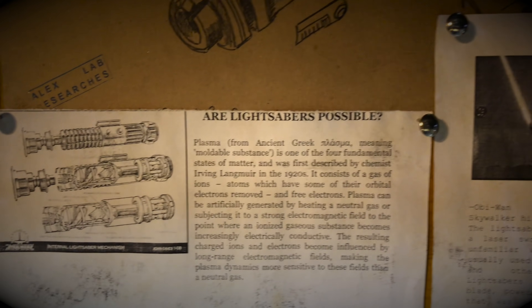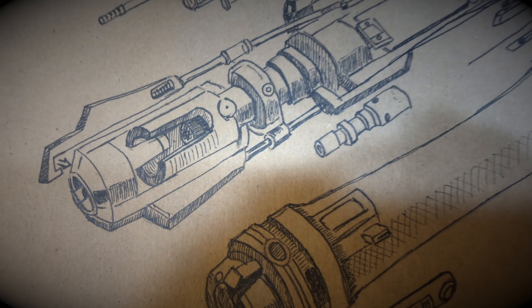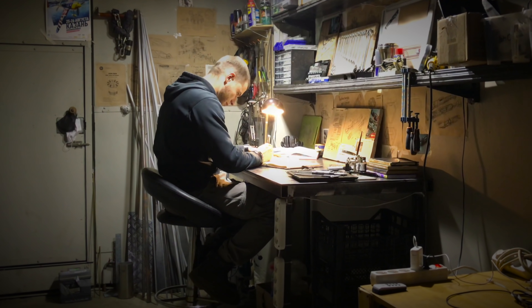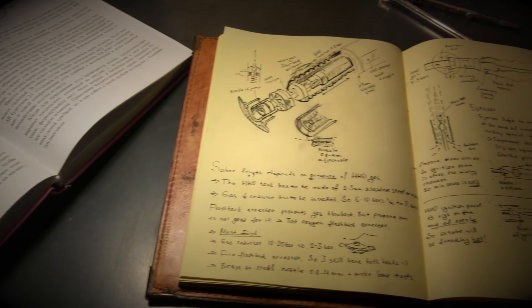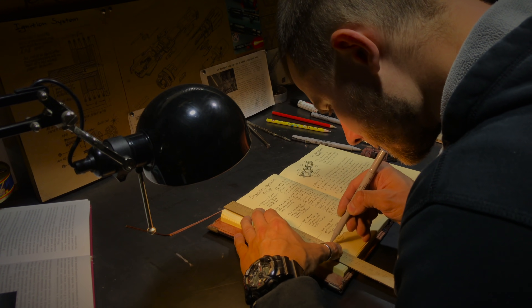According to Jedi legends, a lightsaber is an elegant weapon with an original design for a more civilized age. Each Jedi assembles his lightsaber by himself using his own technical skills and the Force. A power unit and a crystal emitting a plasma stream are hidden in the hilt of the saber, from which the blade of the lightsaber is formed.